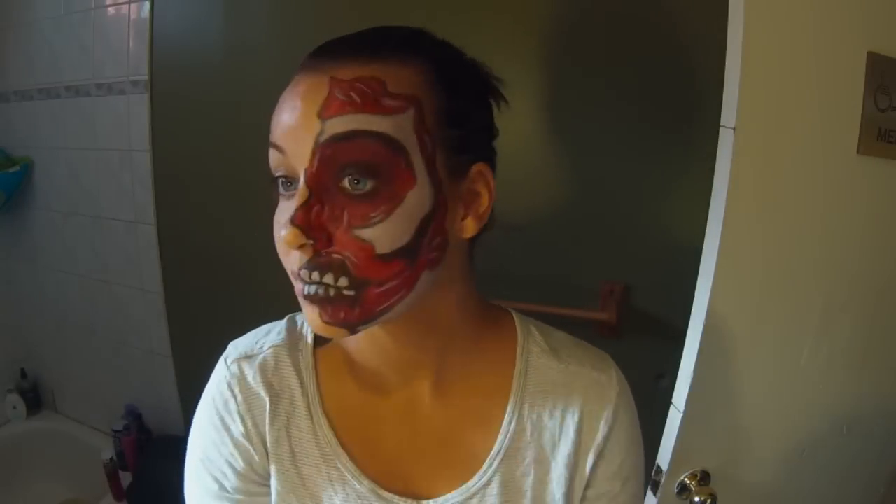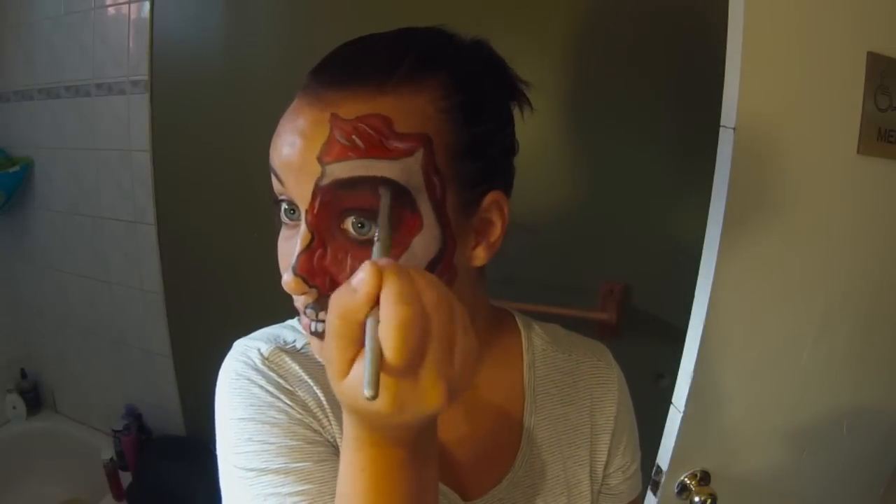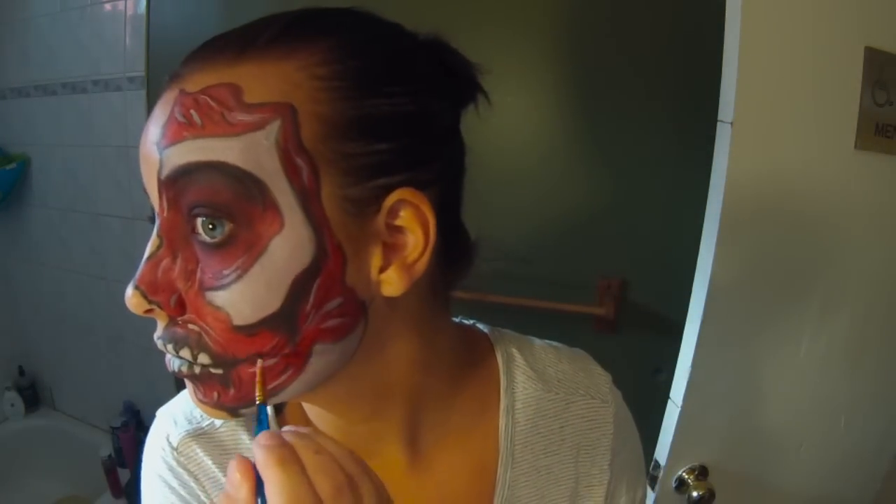I'm just using a sort of fluffy brush for this and I really just layered it on top of all the face paint.